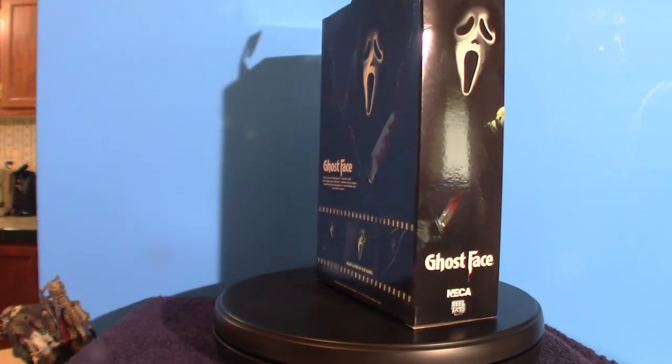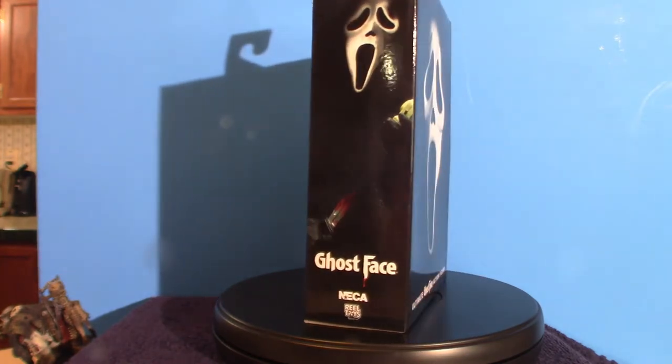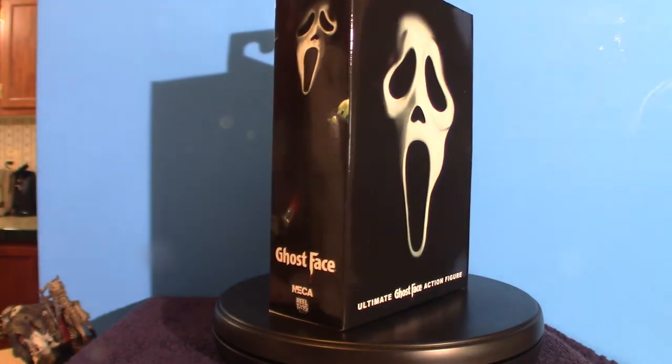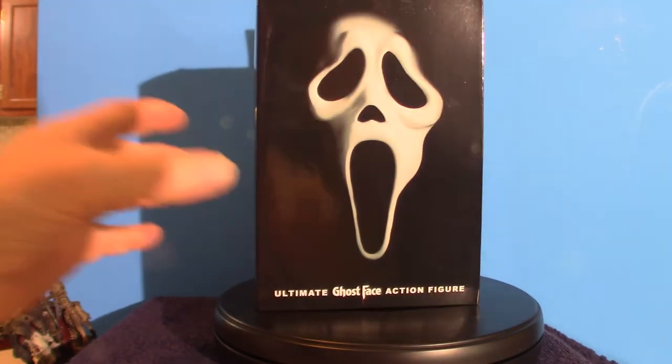So that is what we're going to go over today — we're going to touch base on Ghostface. What I want to do is show you what the box looks like and what's inside the box, and then eventually I'll pull everything out of its box.